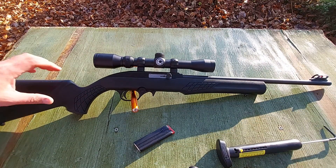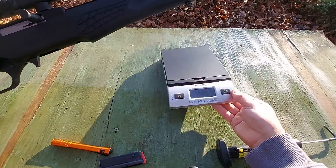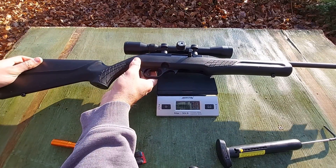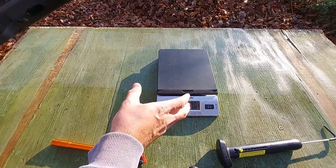Let's get a weight on this — it is super light. This is my sample size of one and it does include the optic, but we're at four pounds, 12 ounces. That's not bad at all.